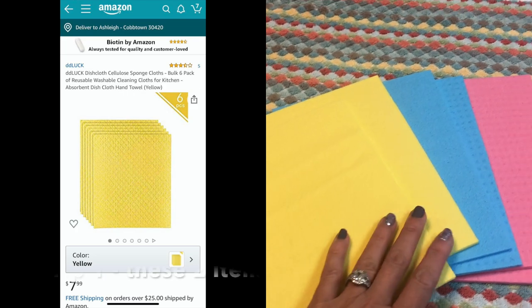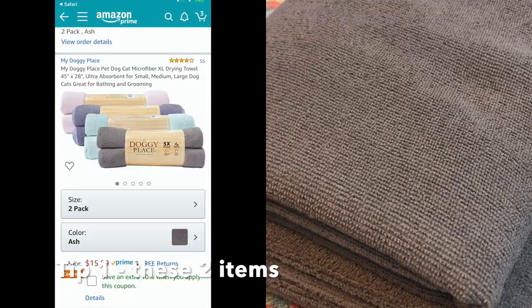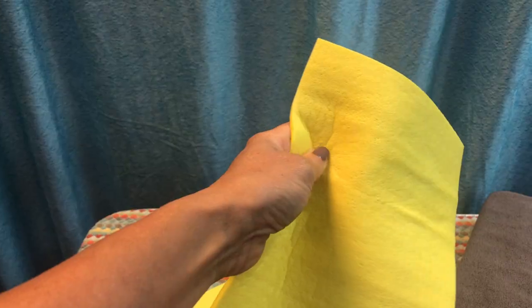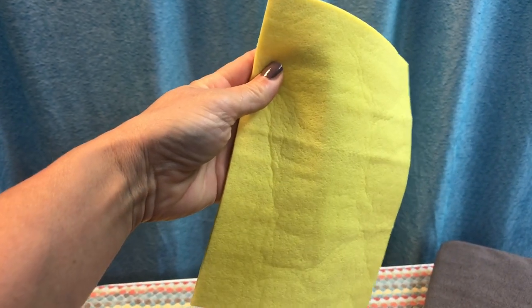We're very thankful to Plush Puppy for not only sending us products to demo and test but also for providing instructions on how to use those products and get the best benefits from them. A couple of items also recommended to have on hand are sponge cloths and microfiber towels — like the My Doggy Place microfiber towels that dry faster. These sponges hold a lot of water, which will really help in washing and drying your dog.